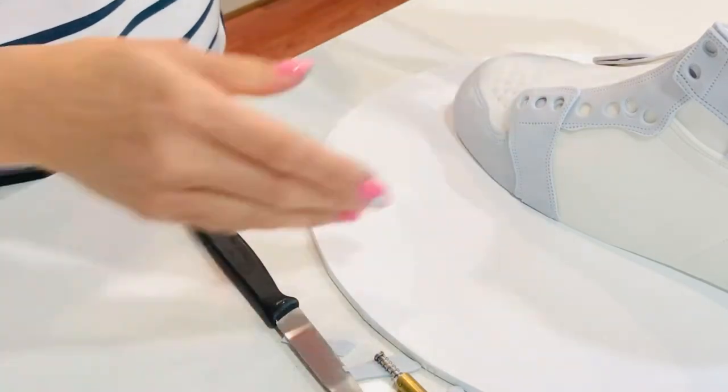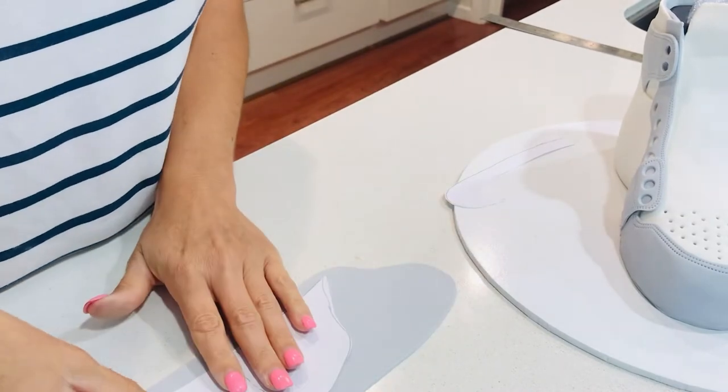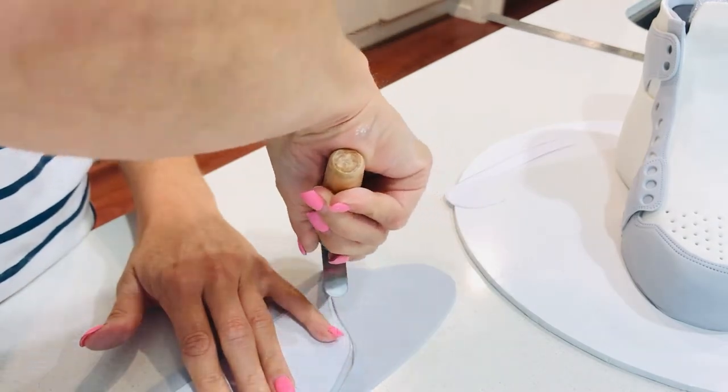It doesn't match exactly on the other side, but you can only see one side of the shoe at a time, so we can get away with that. It will still work in the end.